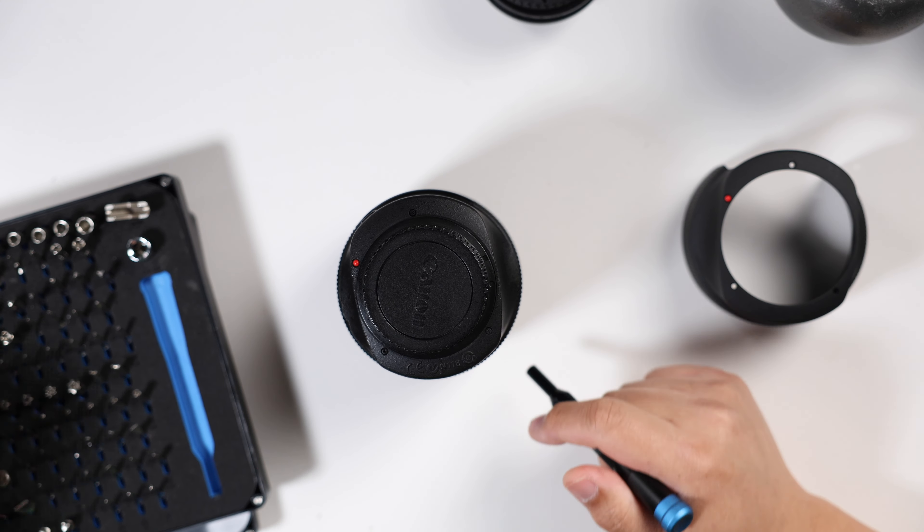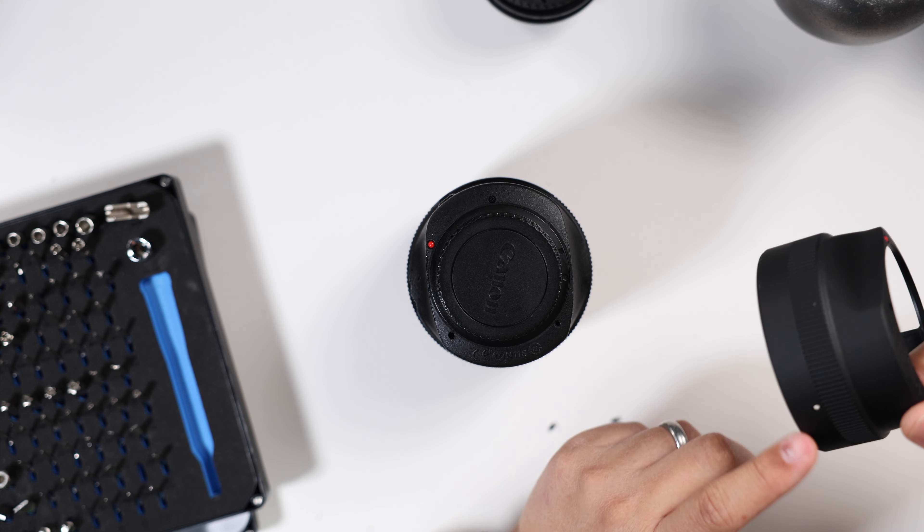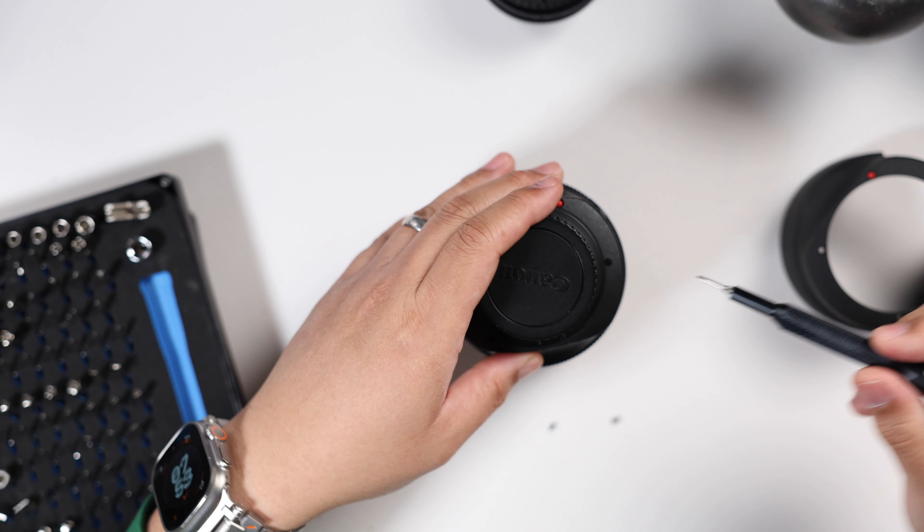Just a small Phillips head screwdriver is needed. There's a screw here — let's see how many screws we've got: one, two, three, four, five, and six. Six screws in total to remove — three near the mounting area and one on the bottom. We've got two out, four more to go.